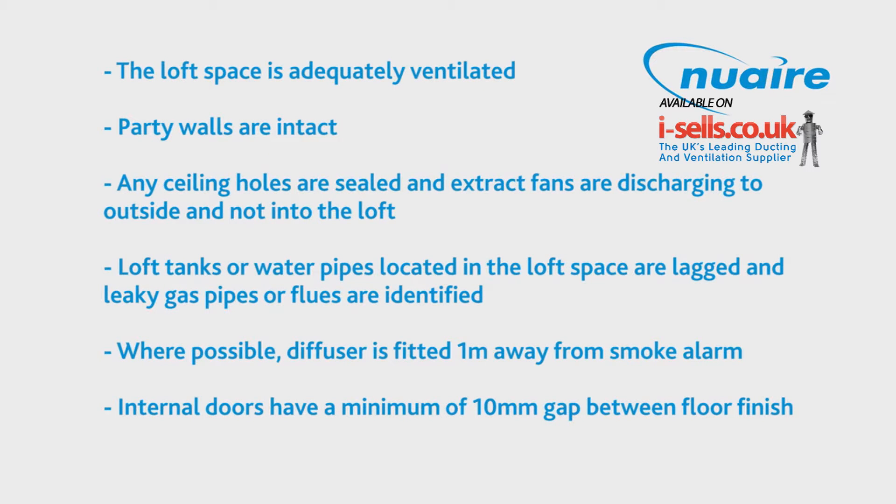Before we start the installation, here is a quick checklist of what to look out for in the loft to ensure a safe and effective installation.